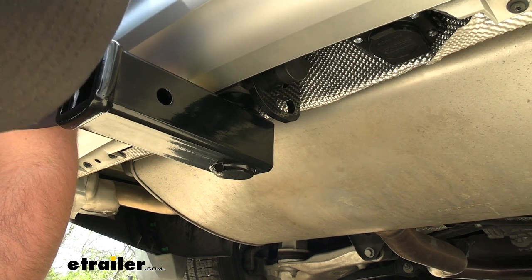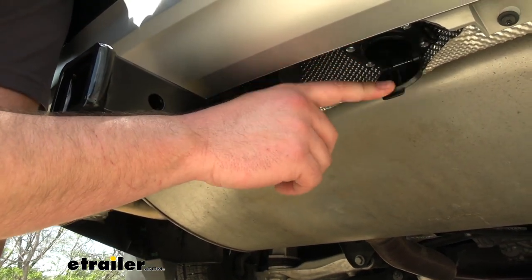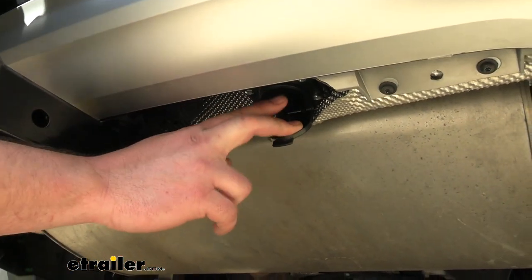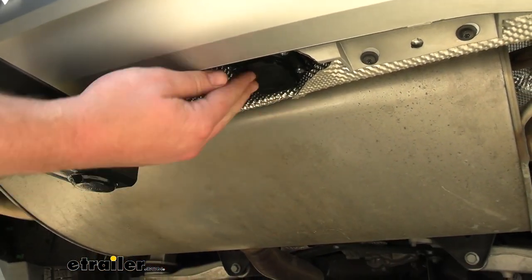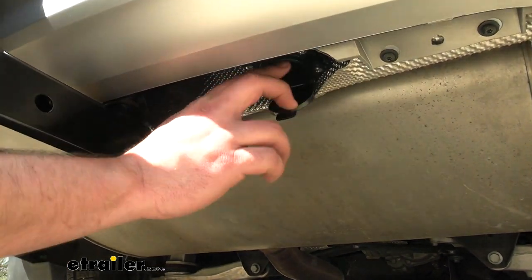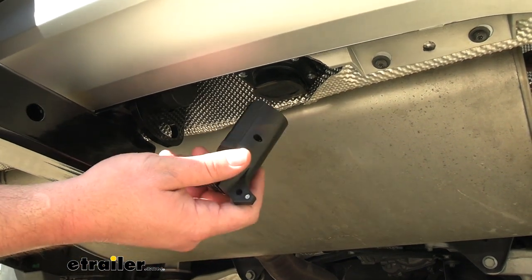This kit, as mentioned, will come with — if you get the tow package — your 7-pole wiring, which is going to be right underneath here. You connect your wiring and that's essentially where you connect your trailer to get 7-pole wiring. If you have a 4-pole trailer, you just use the adapter.